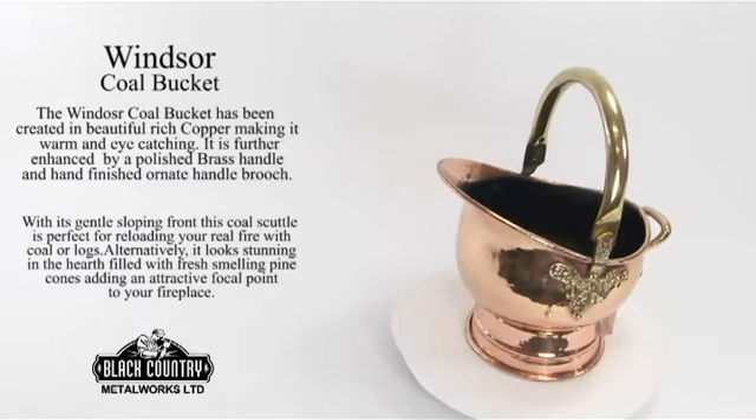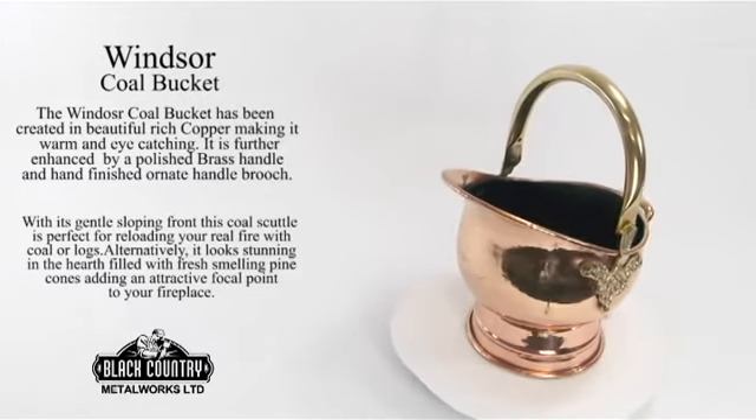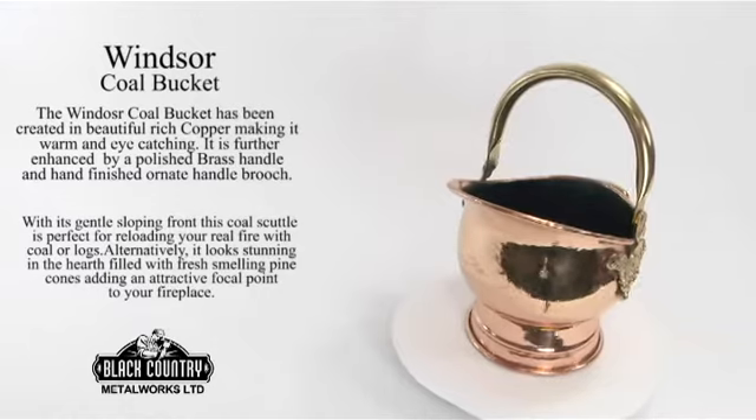With its gentle sloping front, this coal scuttle is perfect for reloading your real fire with coal or logs.